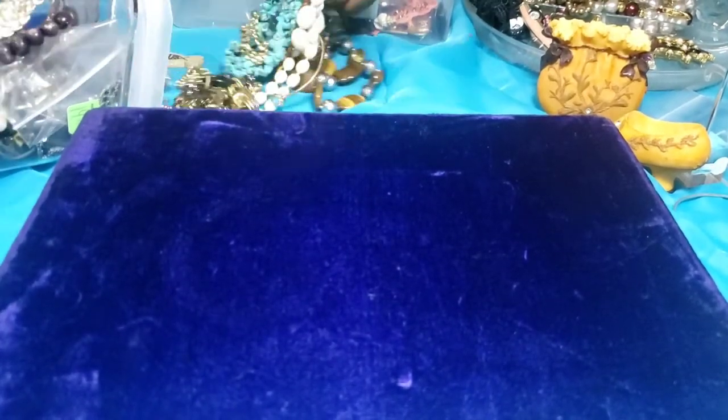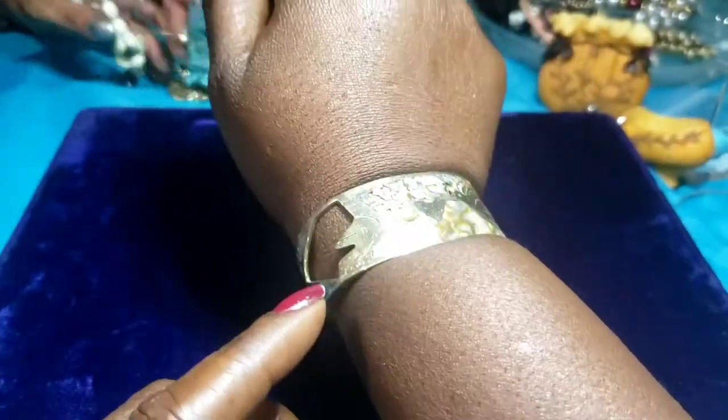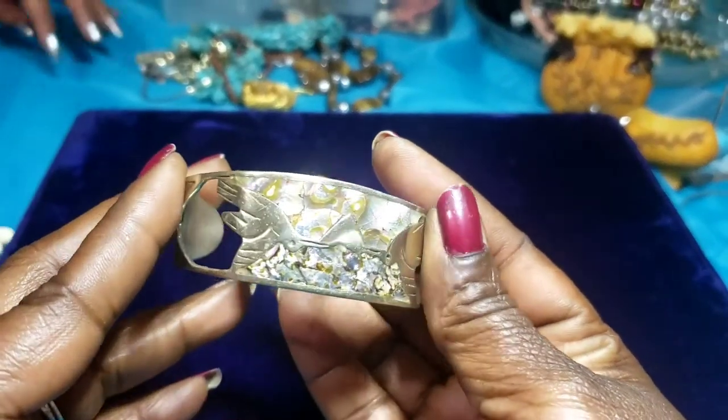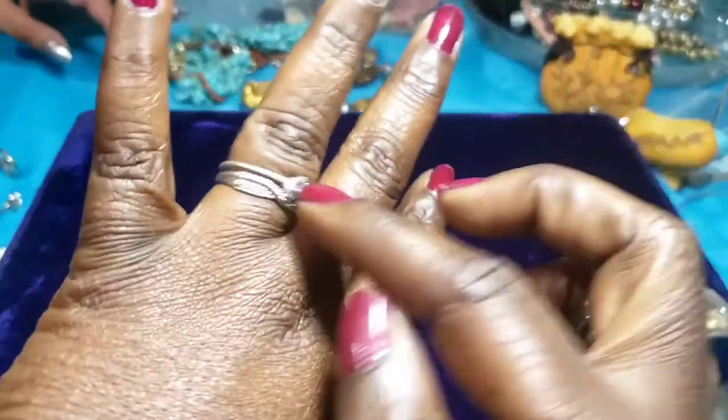How's everybody doing tonight, evening, this morning — whichever way you choose. Here's my jewelry for today: this is a piece that I bought at the estate sale I went to over the weekend, my wedding ring, and my other ring. That's about it — simple as I be.